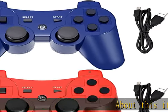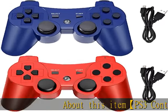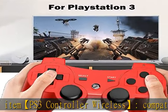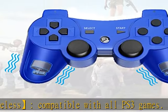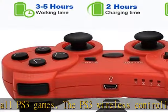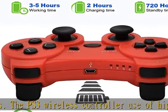About this item: PS3 controller wireless, compatible with all PS3 games. The PS3 wireless controller uses high-performance chips. The gamepad has better stability in-game, with high-precision 360-degree rockers and almost zero delay.